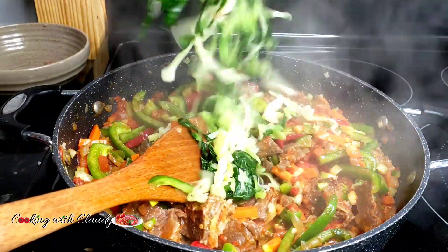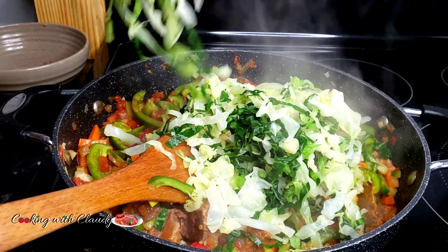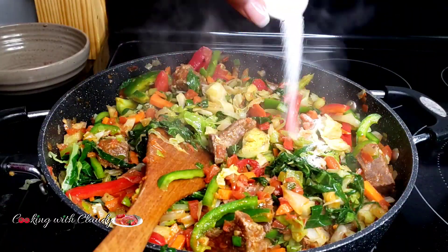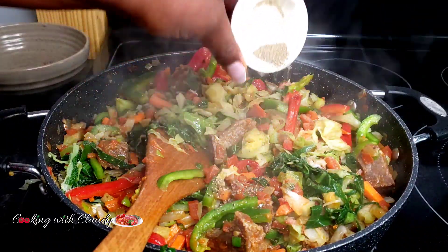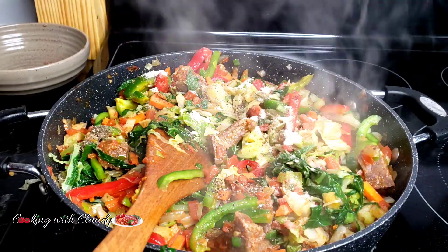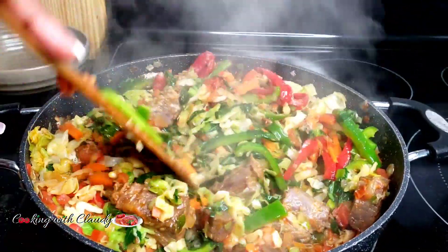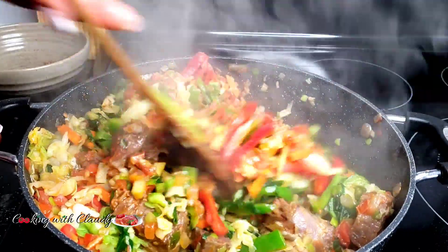Now bring in the squeezed cabbage. I haven't added any seasonings yet — keep watching because I'm adding them now. Salt comes in, then black pepper and some seasoning powder. That's all you need for this amazing recipe. Give that a good stir and your cabbage will be ready to serve.